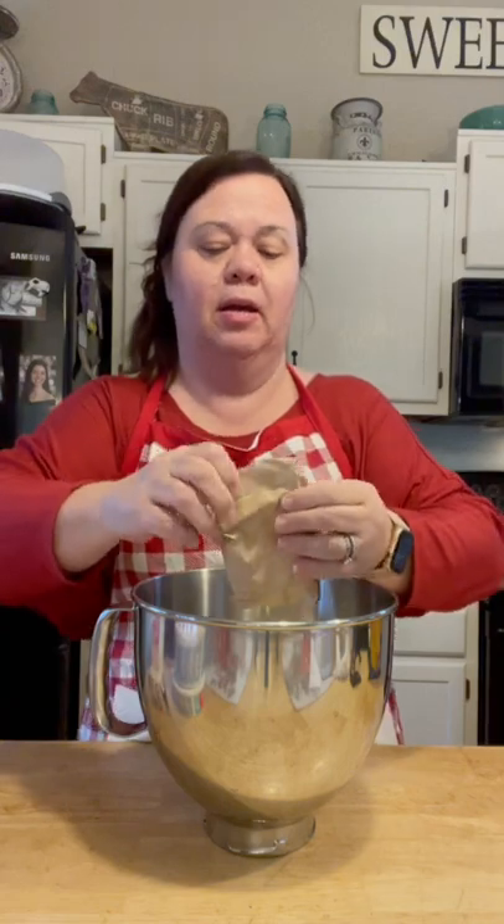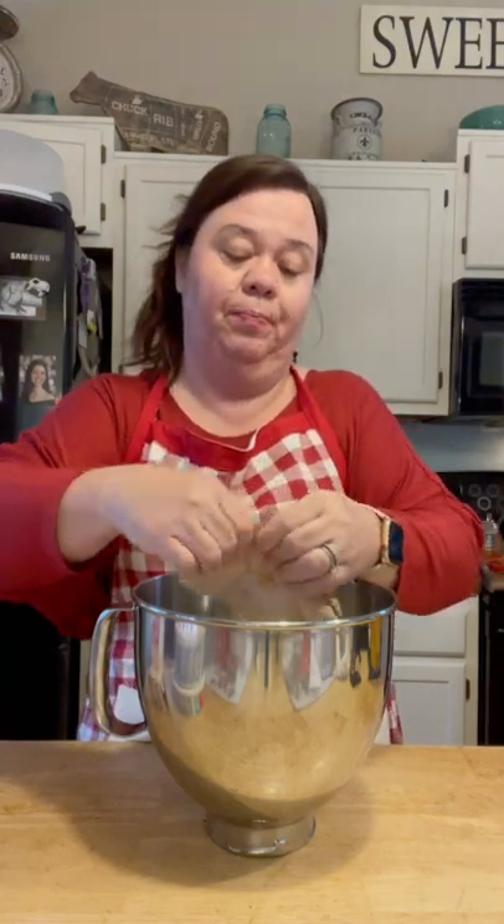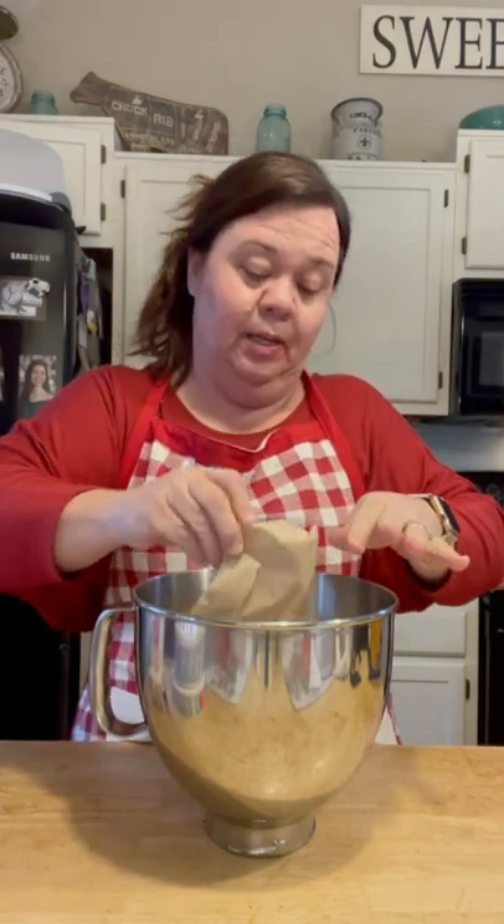Now we're going to get started on the filling part of the cake. You'll need a 9x13 pan. I'm using a disposable aluminum pan because I'm giving this away, but you need about a 9x13 size. I'm putting both pudding mixes in here.